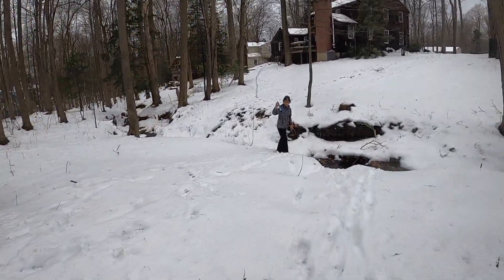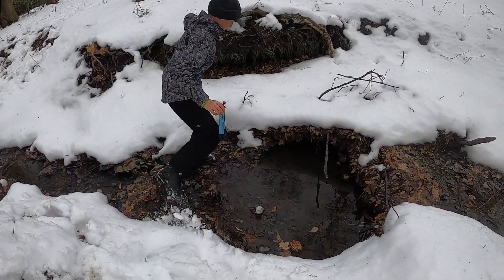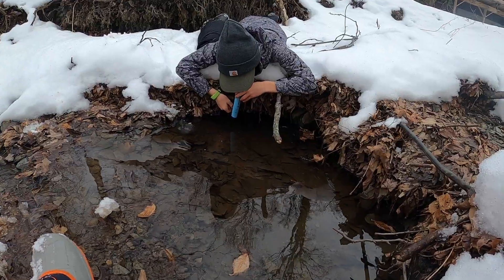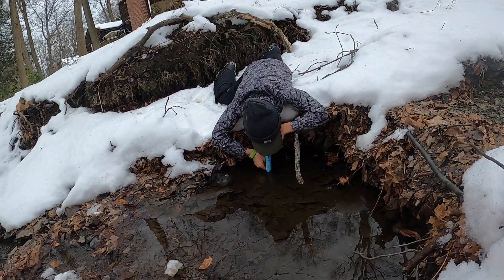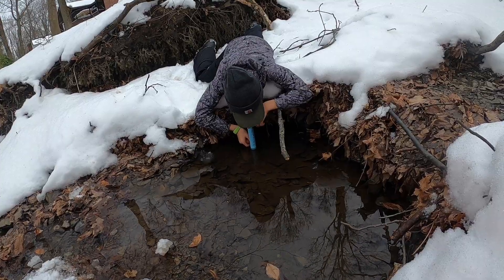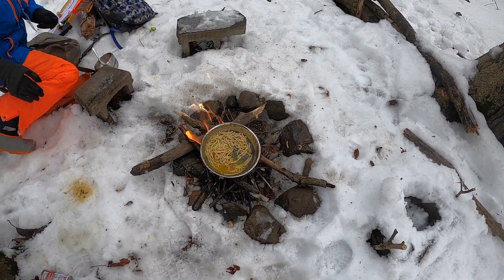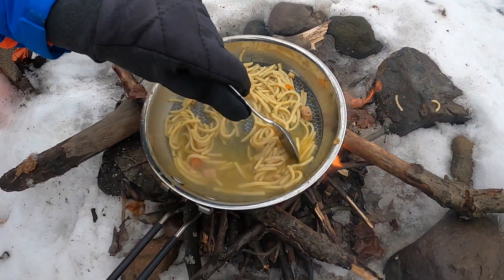Jack's going to test out the life straw for a second to see if he can actually get any water. Let's see how it tastes — it's good! We had a quick rock explosion, though I'm not sure if it was that or just a log. We're guessing it was a log but it was a small one, super small. And it's actually really warm.